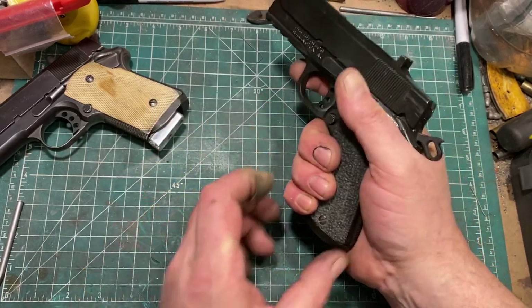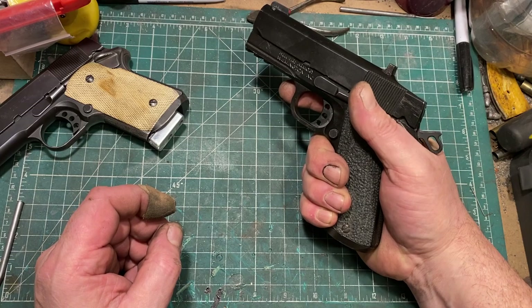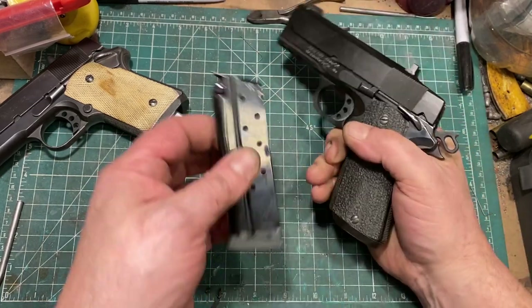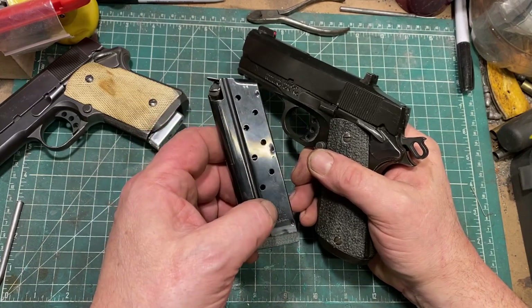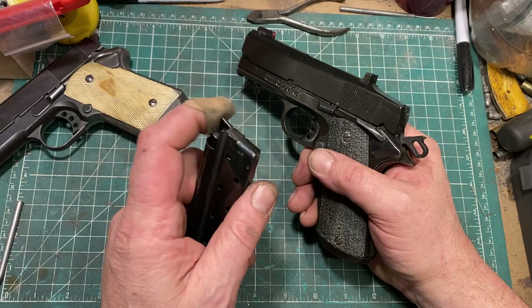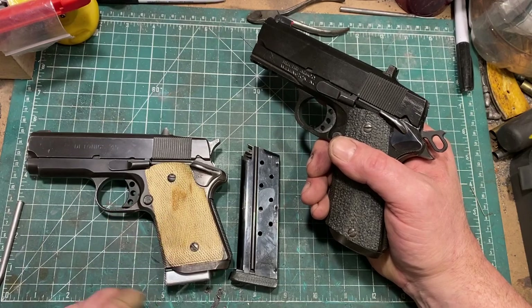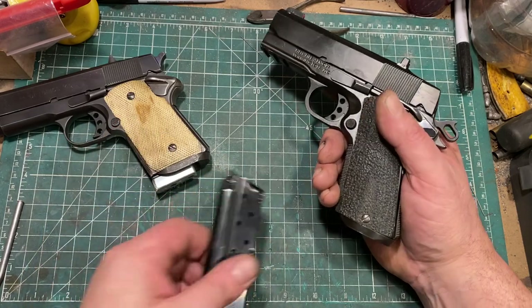I've contoured the back of the magwell funnel, which — not having a sharp edge there is not just more comfortable, but it has a disproportionately large effect on concealability. I've also added a bumper pad to the eight-round magazine. These are Mekgar magazines, based in part on my own experience and in part on the recommendations of Peter Dunn, one of the men who helped develop the original prototype into a commercial product for Detonics.